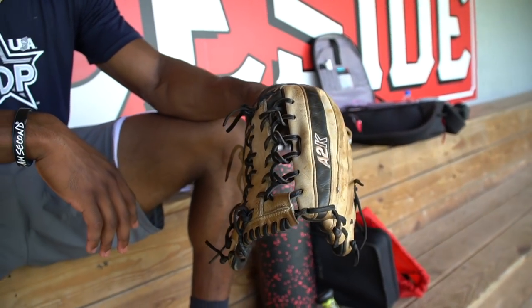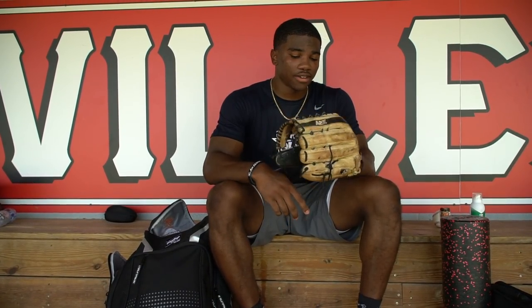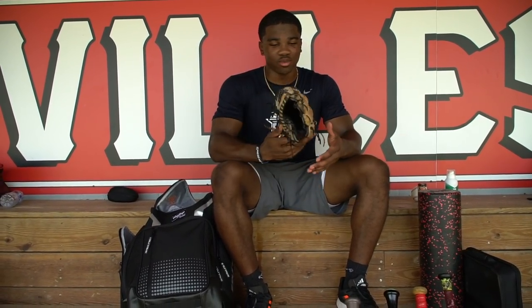Next up, I have my glove. This is a Wilson A2K — it's a 12.5 trapeze web. I like this glove a lot. I feel like 12.5 is the perfect size for me to get those balls but still be very agile and put my glove away when I need to run. I like this colorway — tan and black, you never go wrong with it. This will probably be the colorway I use for the rest of my life. I've had this thing for a while and it's never failed me.